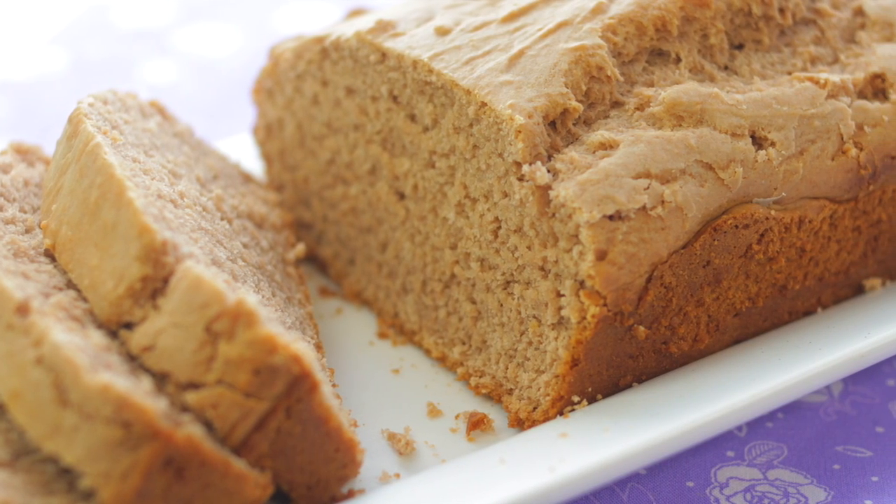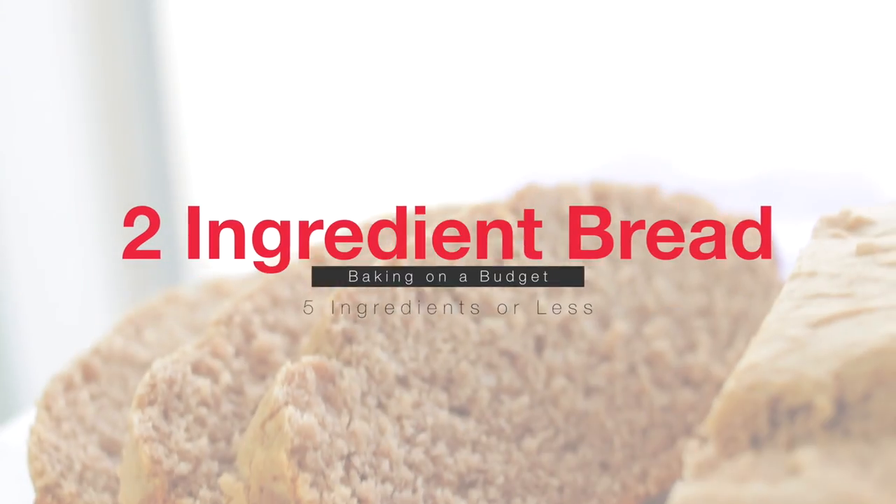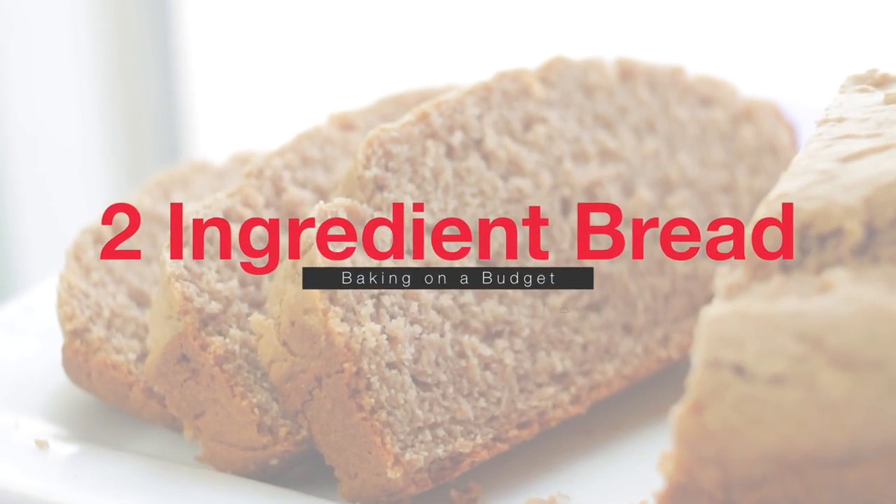Hi guys, it's Lainey and welcome back to Simply Baking. Today I will be sharing with you a really quick and easy two-ingredient bread. Let's begin!